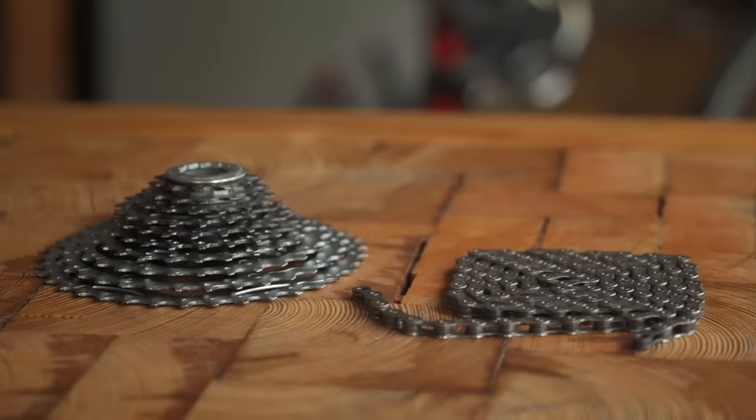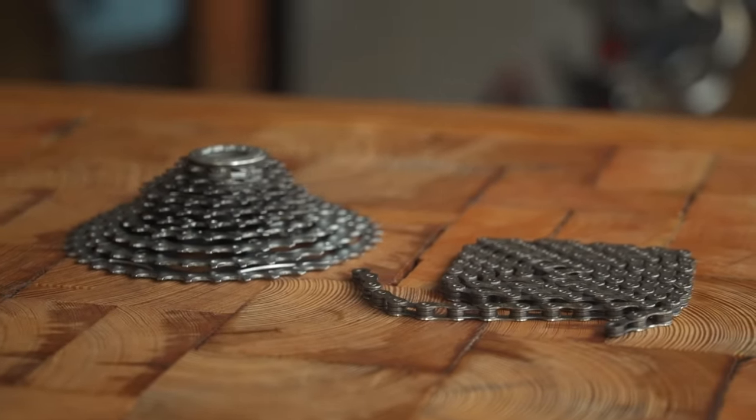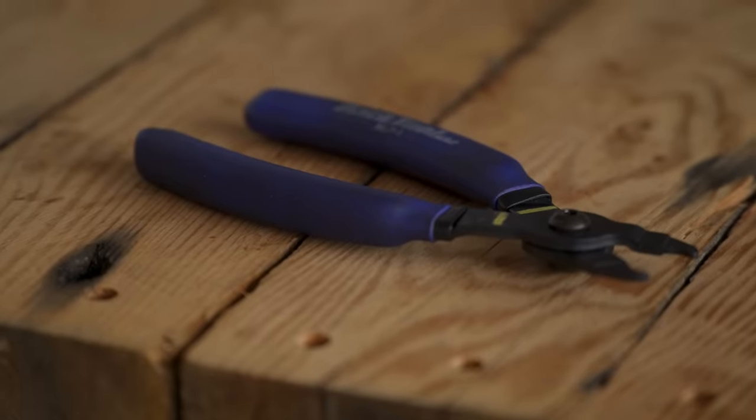When you're buying your new chain, make sure it matches the speed of your cassette. For example, a 10-speed chain will only work with a 10-speed cassette. All you'll need is a chain tool, but a pair of Masterlink pliers may come in handy.